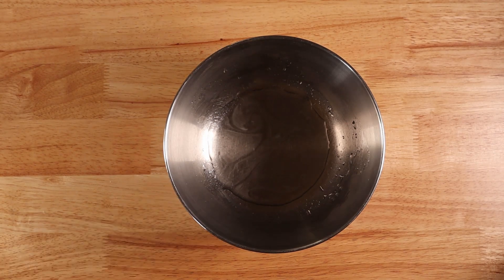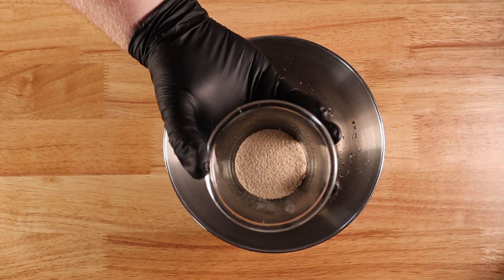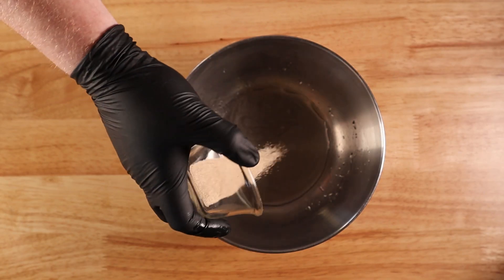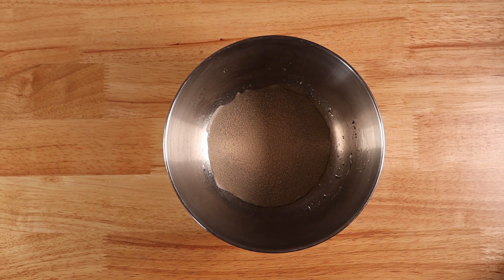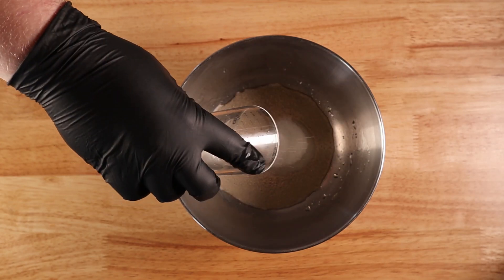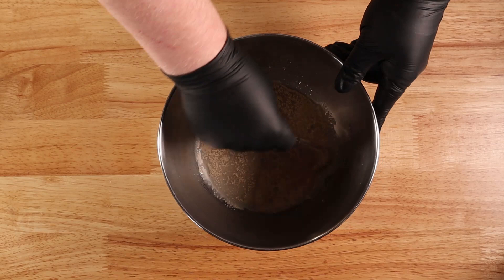You're going to start by warming up about a third cup of water and add two teaspoons of active dry yeast. Then add two tablespoons of plain white sugar. Throw that in and give it a good mix until everything's thoroughly combined.